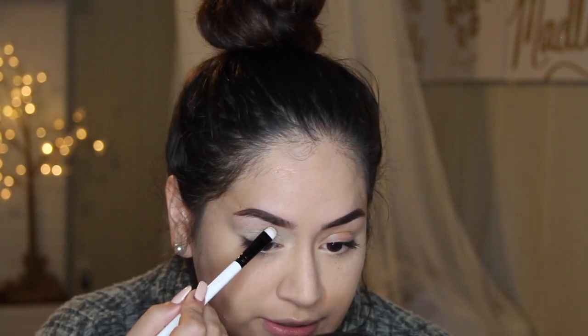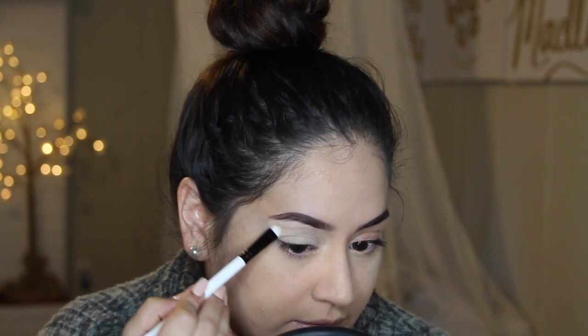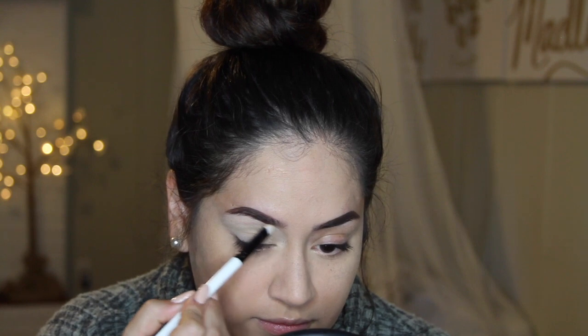I'm going to start off with the MAC Soft Ochre paint pot, using a flat shader brush. I usually apply this with my fingers but since I'm wearing acrylics it's really hard — the struggle. I apply this onto the eyelid. I don't really carve out my eyebrows — I feel like it's an unnecessary step. I do clean up the bottom but not the top. The less steps the better. Now I'm going to set my primer.